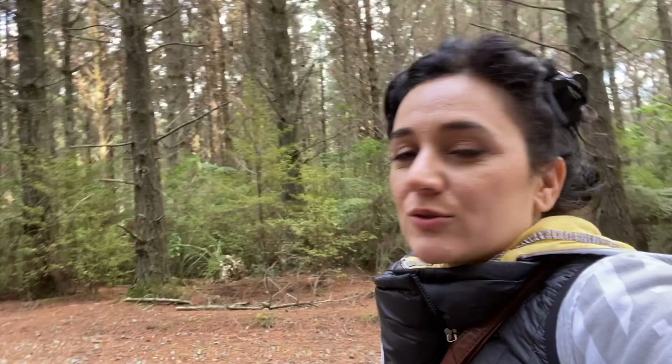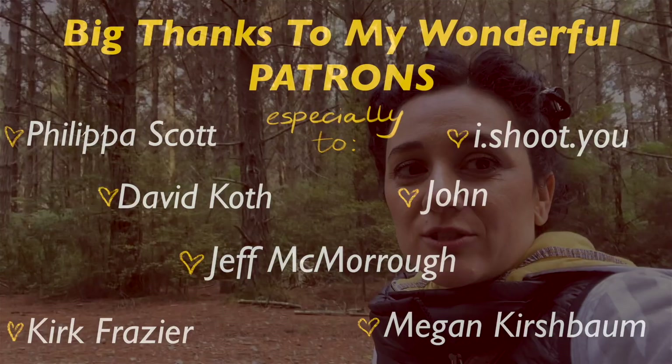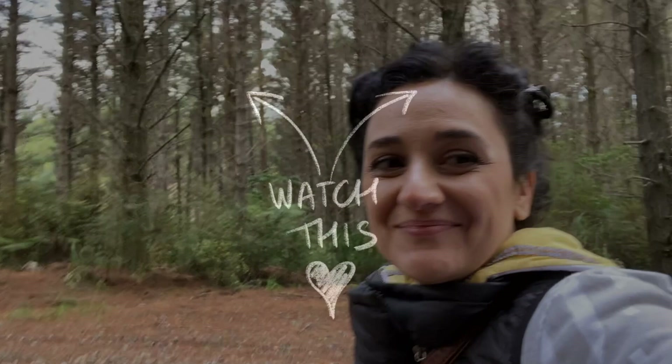Don't forget to give this video a thumbs up and subscribe if you haven't done so far. Remember, there'll be more videos coming up that you might really enjoy. I'd also like to take this chance to say a huge thank you to all my patrons who are already supporting this channel. Don't forget to go over there and check it out — I've got so many different things over there that you might enjoy. Till next time!